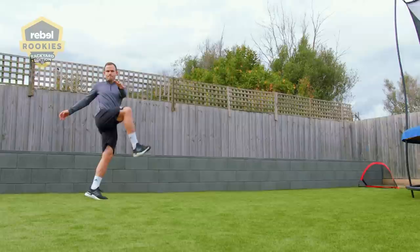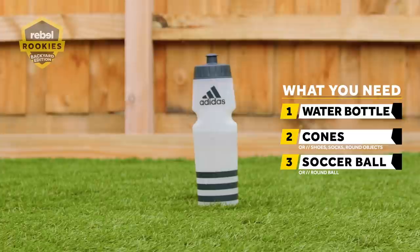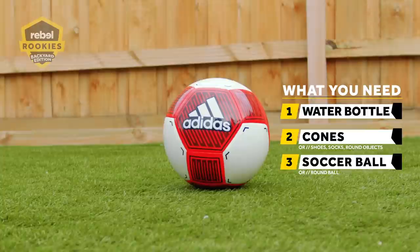First up, I'm going to run you through all the equipment that you need for today's Rebel Rookies Backyard Workout, but don't worry we've got plenty of alternatives if you don't have anything at home. First up you need a water bottle to keep you hydrated. The next thing you need are some Rebel cones, or if you don't have them just anything you've got at home that can mark out some spaces in your backyard. And lastly a soccer ball, a football or any other sort of ball that you've got around the house.